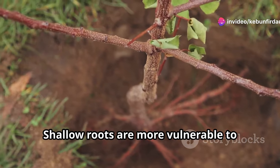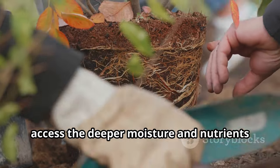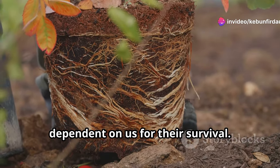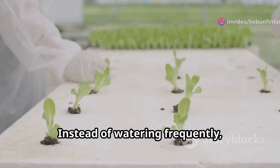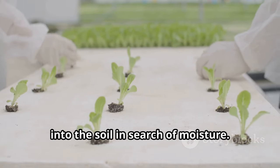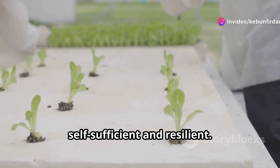Shallow roots are more vulnerable to drought and other stressors. They don't have the strength or depth to access the deeper moisture and nutrients found further down in the soil. This makes plants weaker and more dependent on us for their survival. Our new method flips the script — instead of watering frequently, we water deeply but less often. This encourages roots to grow deeper into the soil in search of moisture.